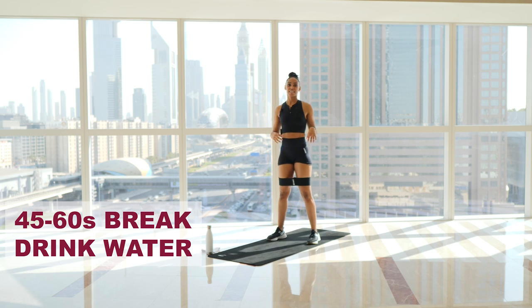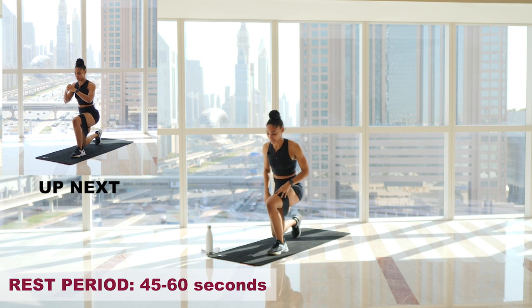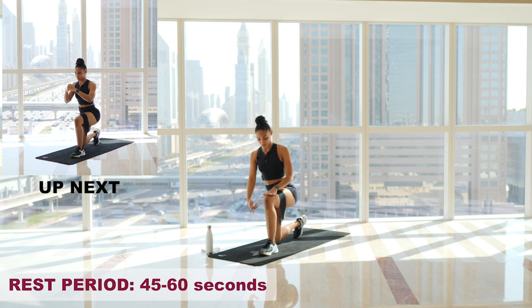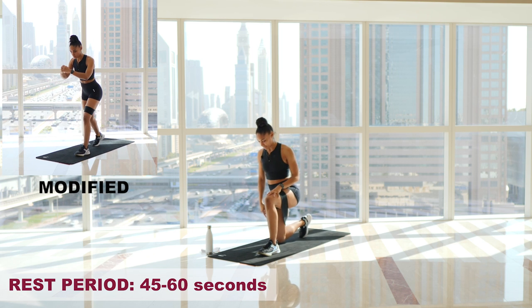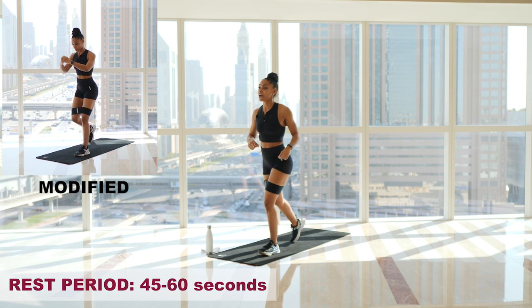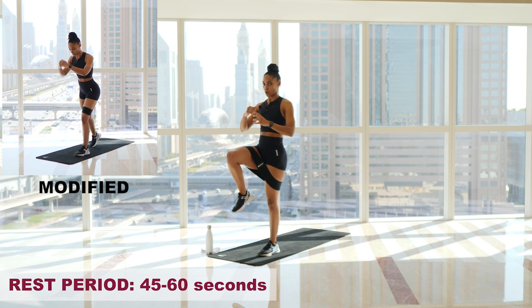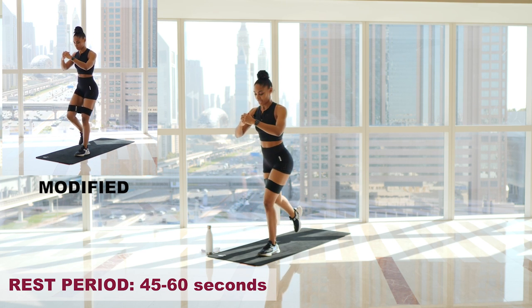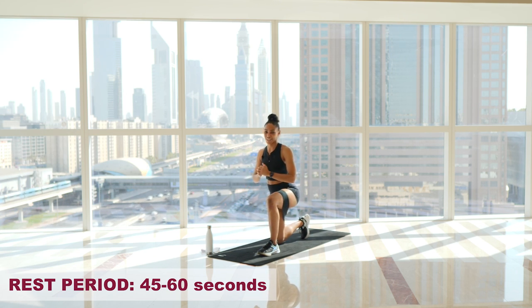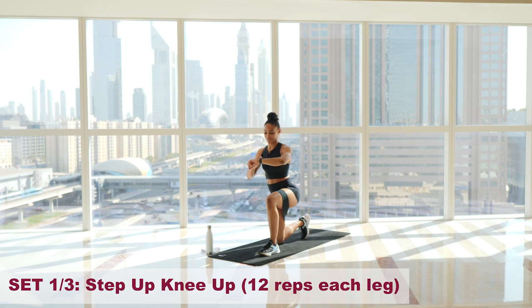The next exercise is a step-up, knee-up. Come down onto your mat — one leg flat in front in a lunge position, the other kneeling on the mat. Drive up through that front heel, come up, hold, find that contraction in your glute, then come back down. 12 reps, then alternate sides. Three rounds. Let's go.